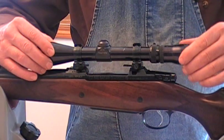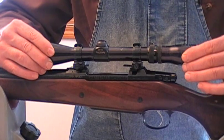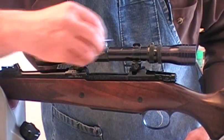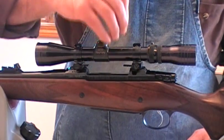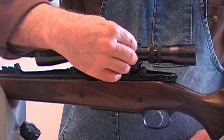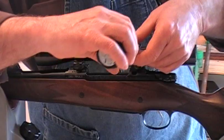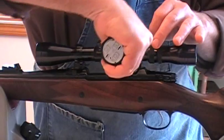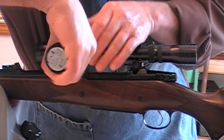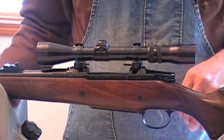Now you'll notice I can still adjust my scope — that's what you're going to do next. Get your eye relief, line up your crosshairs the way you want them. Shoulder your stock, get that exactly where you're comfortable with it. Then come back and use the hex key — make sure it's fully seated in the 6-48 low-head cap screw socket. Now that everything's aligned, take the torque driver and give it 20 inch pounds of torque — front and rear. Now you're ready to go shoot it.